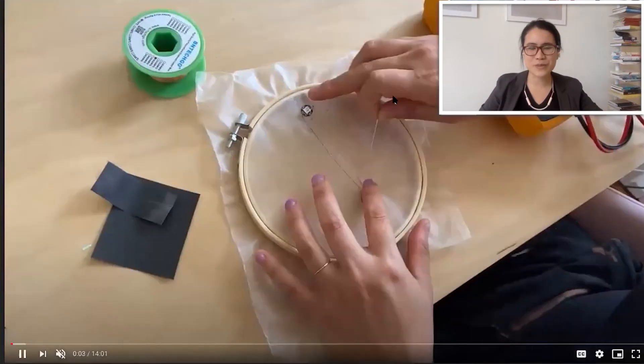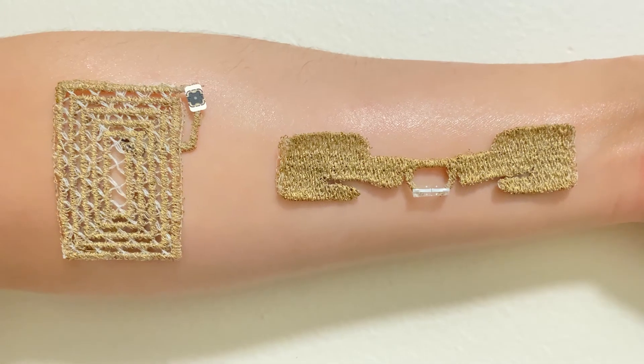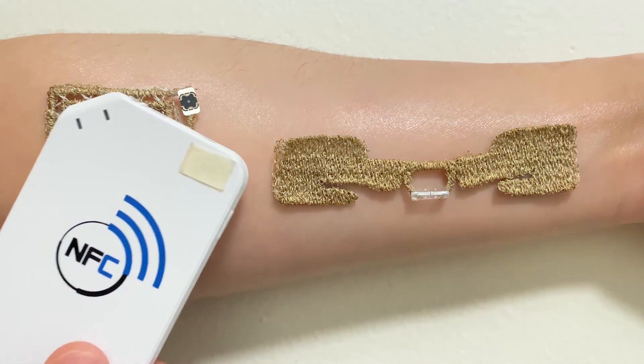Especially with the weaving exercise, a lot of students told me they really enjoyed it and found it stress-relieving. We call it slow technology — the ability to think about how you can engage with devices and technology in a different way that isn't always constantly consuming you.